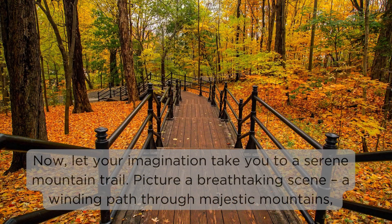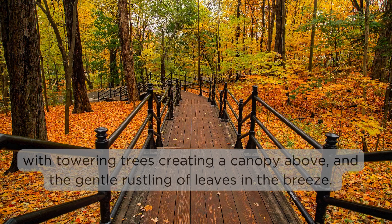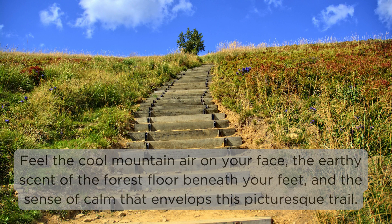Now let your imagination take you to a serene mountain trail. Picture a breathtaking scene — a winding path through majestic mountains, with towering trees creating a canopy above and the gentle rustling of leaves in the breeze. Feel the cool mountain air on your face, the earthy scent of the forest floor beneath your feet, and the sense of calm that envelops this picturesque trail.